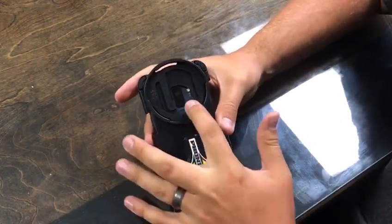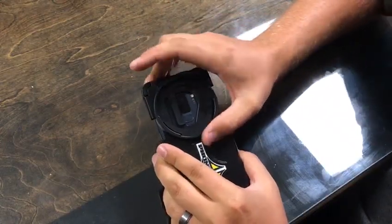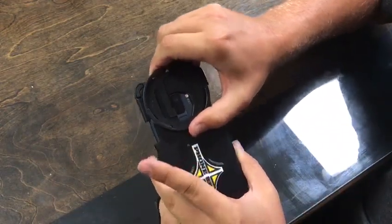If for whatever reason you need to slide to the bottom camera, you lift up on that tab, slide that down, and it clicks into that. Same thing to go back up to the top — lift up the tab, slide it up, and it clicks into the top.